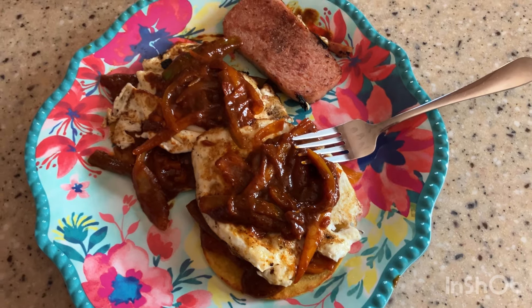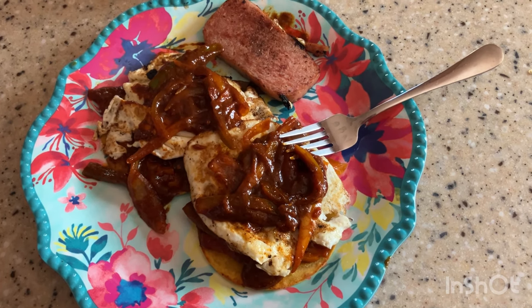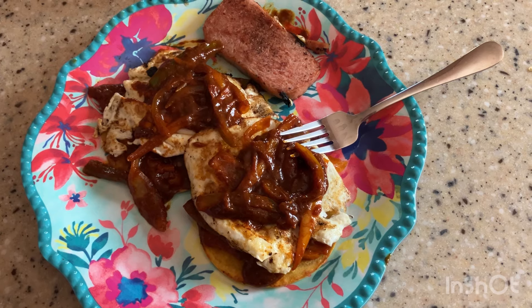My huevos rancheros is ready and we're going to bite into this and give it a taste to see how delicious it is. I can only give it a rating from one to five. All right YouTubers, I'm going to go ahead and give it a taste test now — you already saw the plate. Let's see what the big deal is about these huevos rancheros.